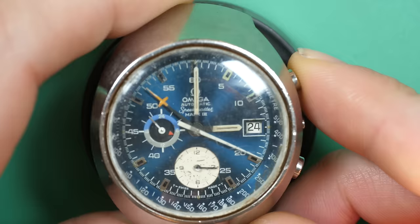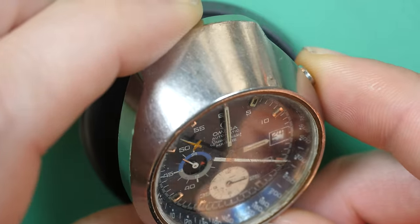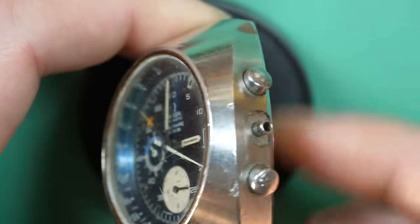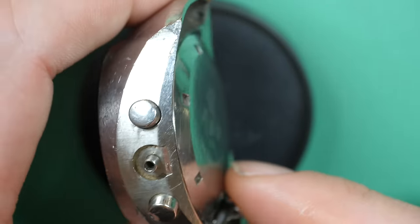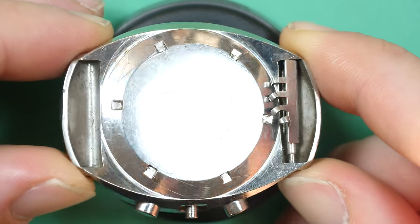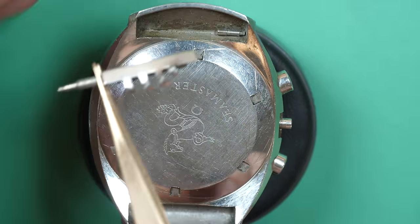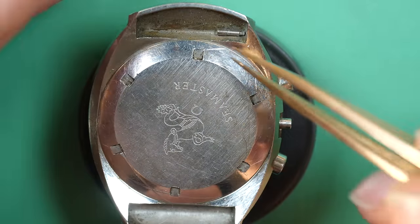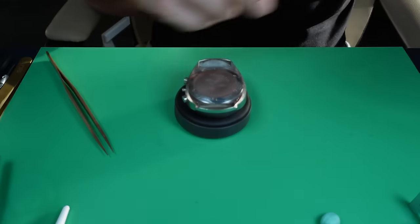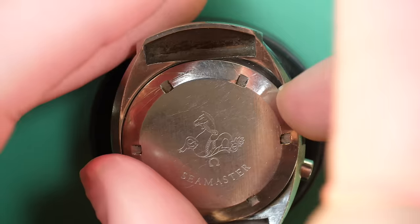Hi everyone and welcome to the French Watch Collector. Today on the bench we have a very special project. We have an Omega Speedmaster Mark III and you can see the state of this watch is pretty poor. I bought this watch at auction. It's missing the crown, missing the stem. The case is quite rough. I quite like a chronograph watch and the Omega Caliber 1040 that should be inside is a very nice movement that I really like to restore. Let's see what I can find inside.